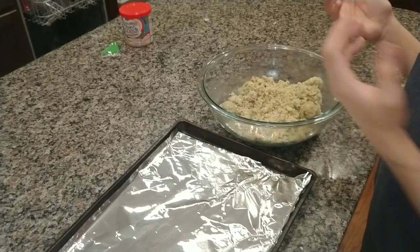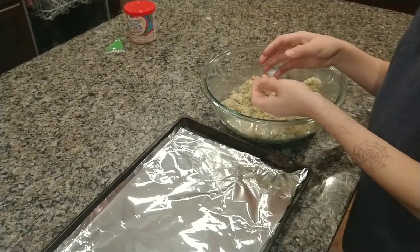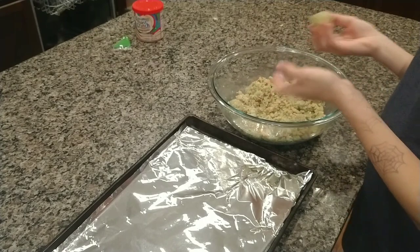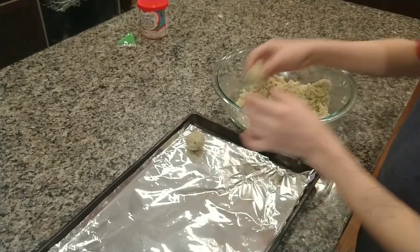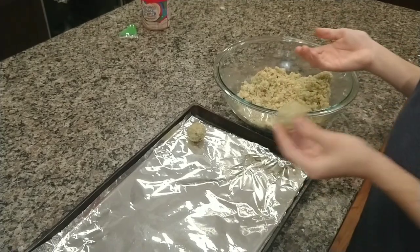What you're going to do is take your cake, roll it into a ball about the size of a ping pong ball or golf ball, and just put it onto your tray. Do that with all of your batter.